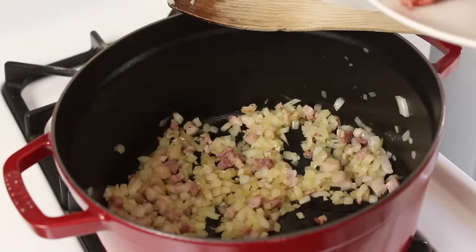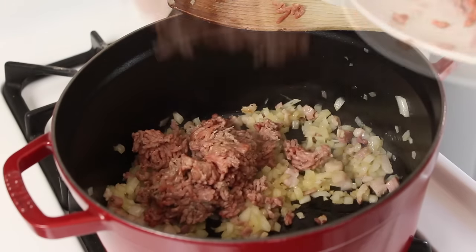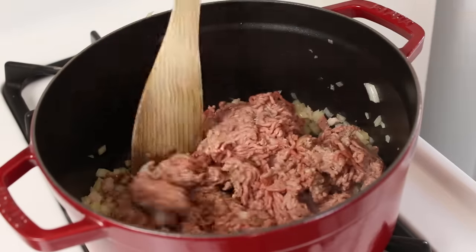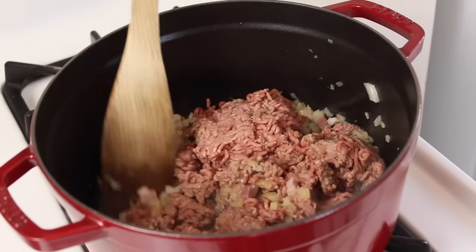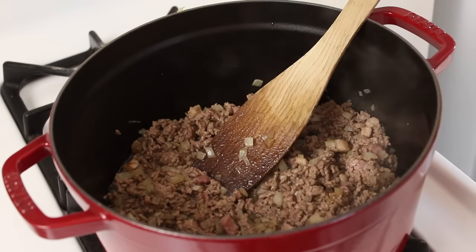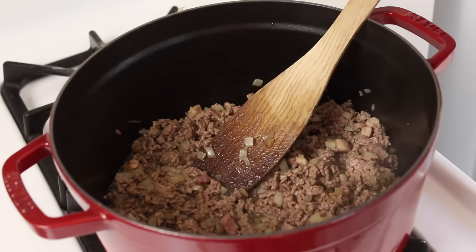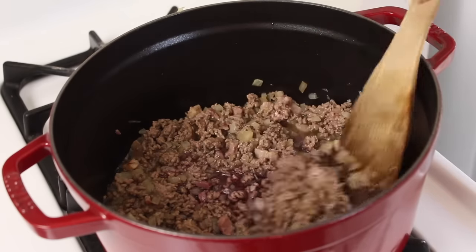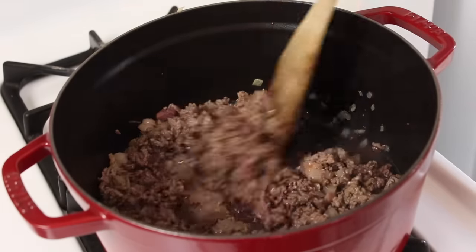Next add in your ground beef and you just want to cook it now until it browns all over. Once everything's browned up nicely we can add in a dash of red wine — I will put the full recipe in the description box for you. Let this bubble away for a couple of minutes.